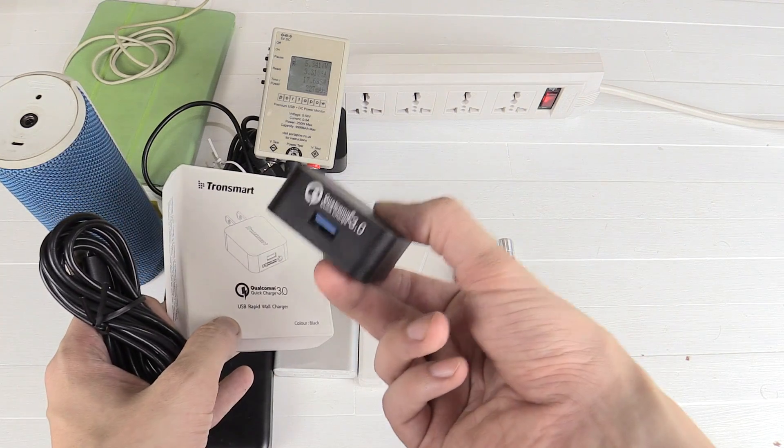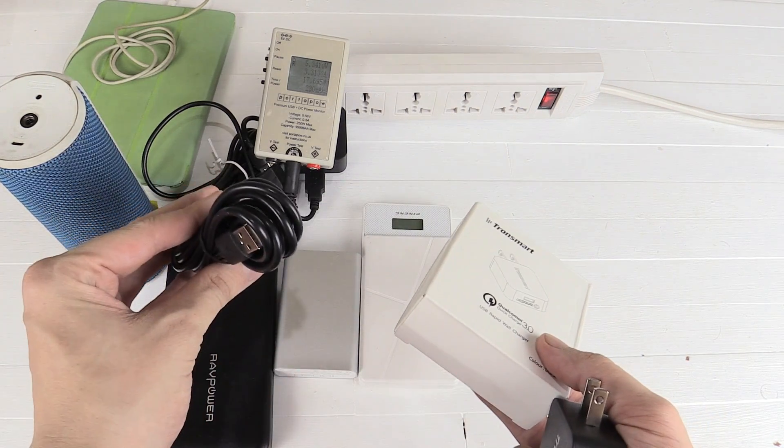So this is what you get in the box: you get the charger itself — it's a one-port charger — and then a high quality micro USB cable.